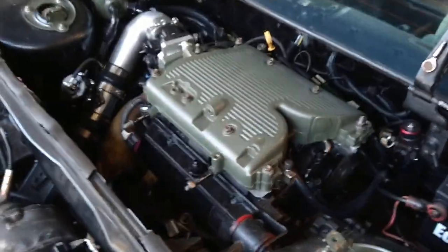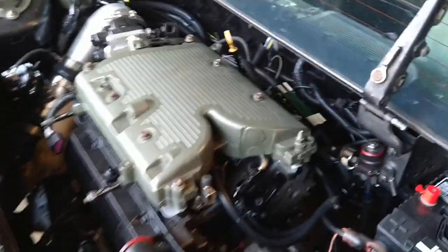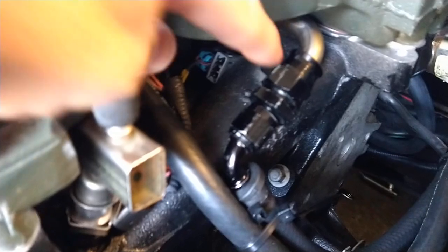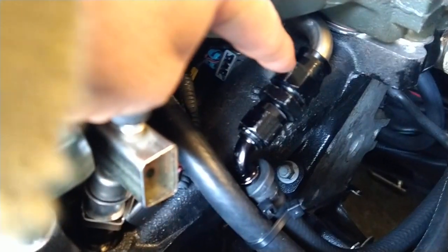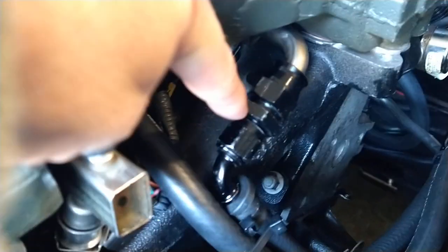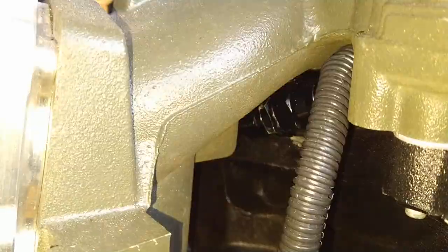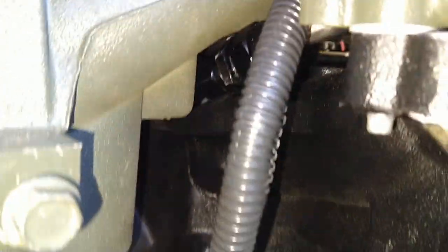The modified fuel rail is reinstalled — trying to get a close-up in here to show what it looks like. This is a half-inch to 6AN hose adapter, and there's one on the other side too. This one is really tight up in here — it clears, but just barely. We're talking just barely clearing that intake manifold neck right there.